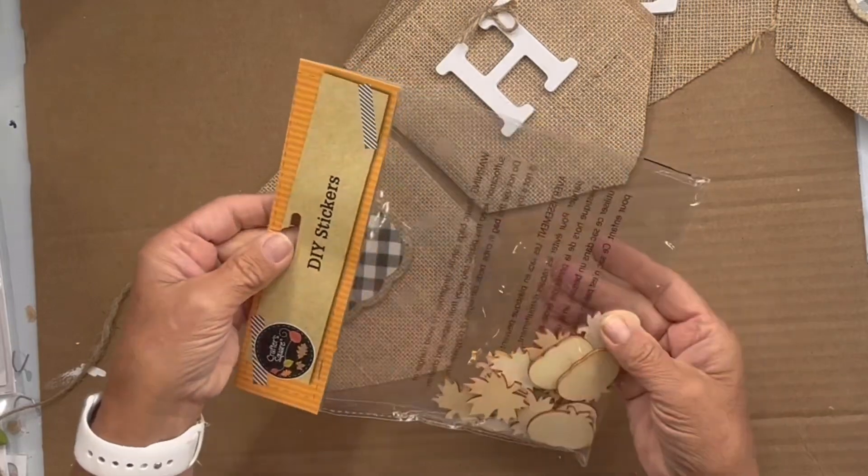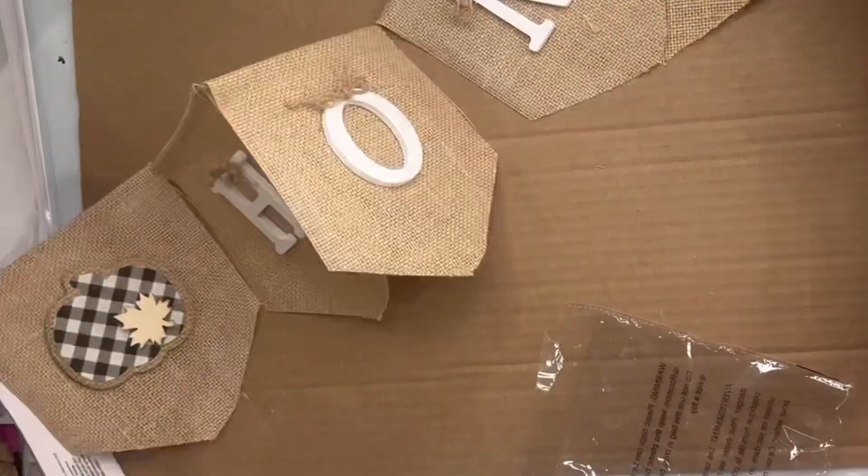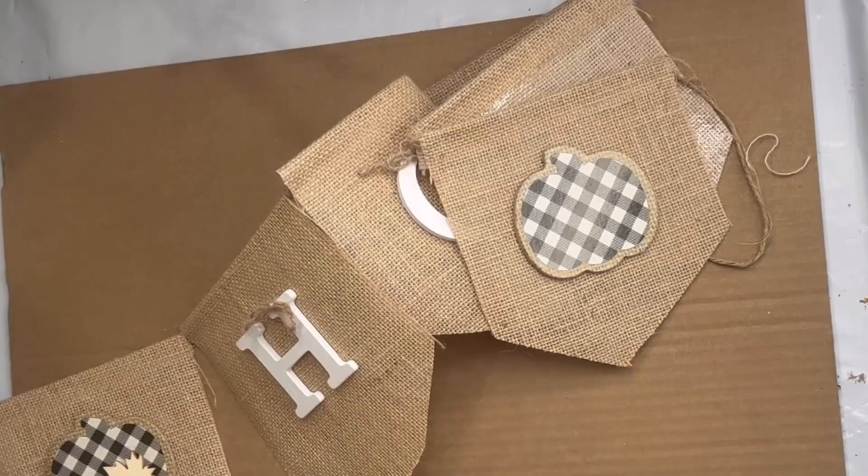I found these unfinished leaves and pumpkins from the Dollar Tree, and I took a leaf and added it to each pumpkin.